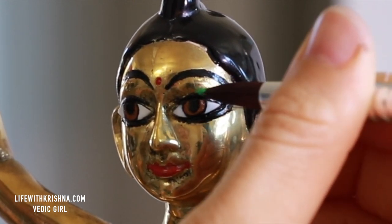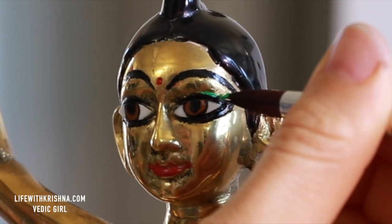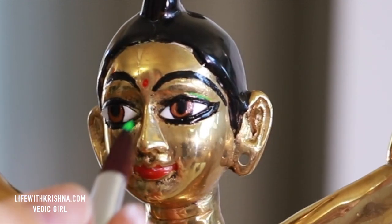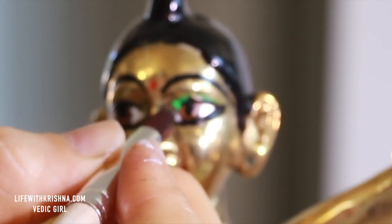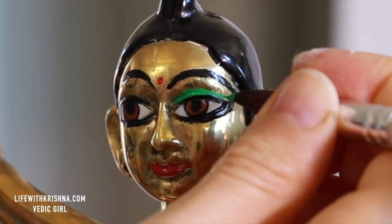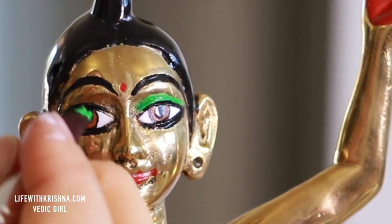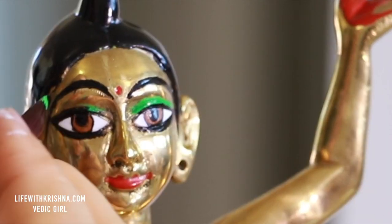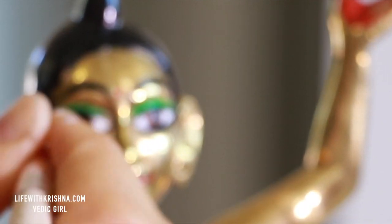Now after cleaning, I am going to paint the eyeshadows. I tried painting different colors of eyeshadows, but at last I settled on green color. Carefully do the same to the other eye.